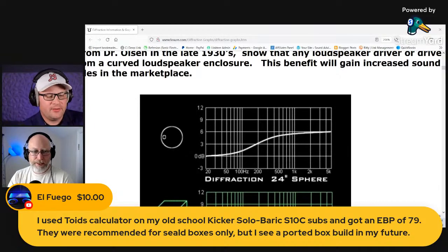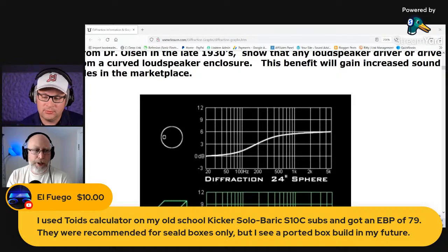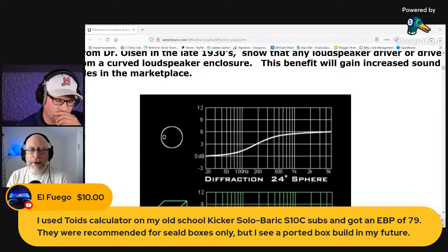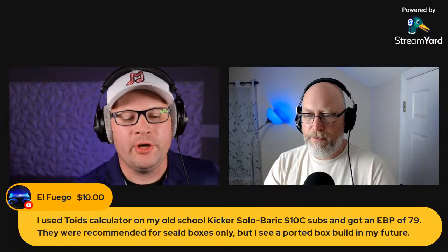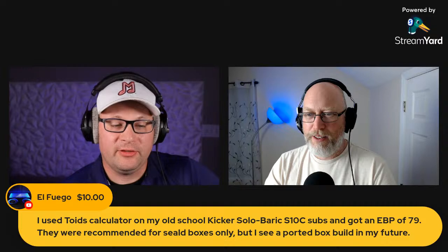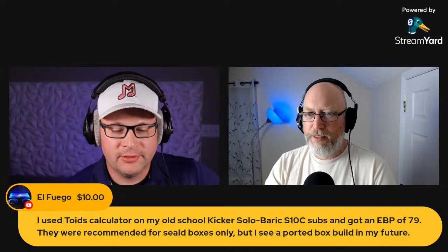Someone's recommending sealed boxes only — that's a pretty high EBP. An EBP of 75 should mean you could do it in either one, but it does lean more towards a ported box. I'm interested to see what you come up with. What year is that old school Solo Baric? Were those nineties, early 2000s? My understanding is they were made specifically to work well in small sealed enclosures regardless of the EBP. One of the things that might be going on is the FS — if the FS is really high, it may still not do great in a ported box.